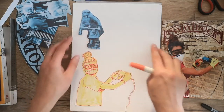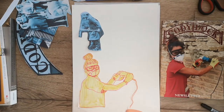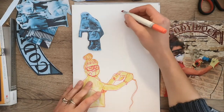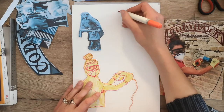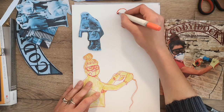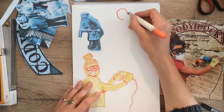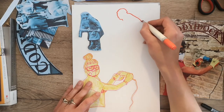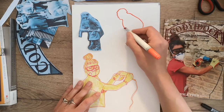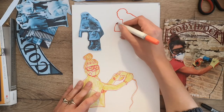I've cut out the coal worker as a little reference. Now I'm going to take a coloured pen and start drawing the shape of this figure, as if drawing a silhouette. That's her hand holding the pickaxe — the handle of the pickaxe.